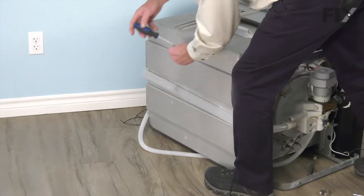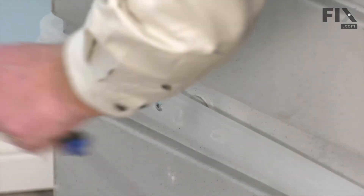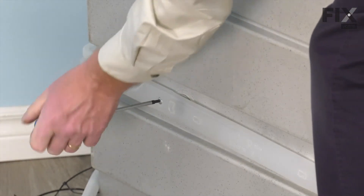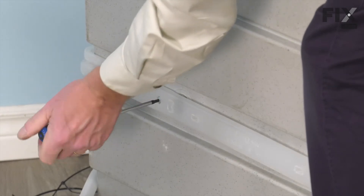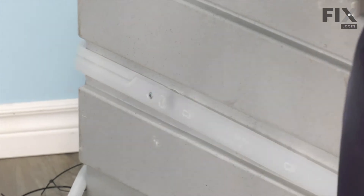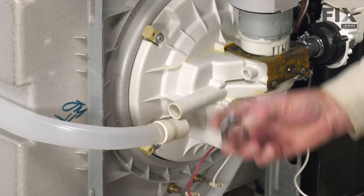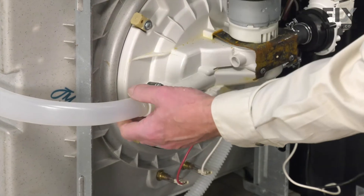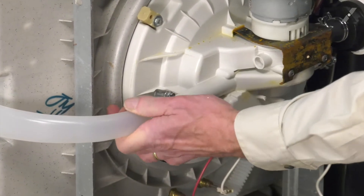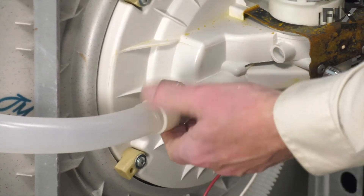Insert that nipple into the hole in the back of the tub. We can then secure that with the screw. Make sure it's pushed firmly into that outer tub and then tighten it. Position the clamp on the bottom, line it up on the pump and push it on firmly, and then tighten the clamp.